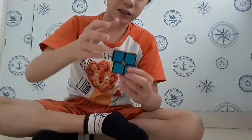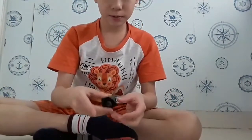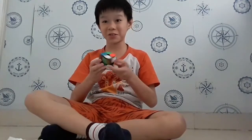Okay, it is so slippery but okay, let's put this back together. So guys, I'm done lubing the inside and it feels smoother — it actually worked!